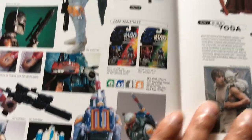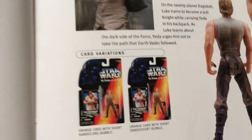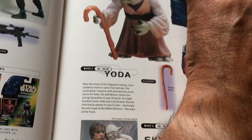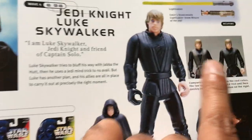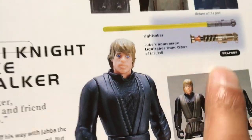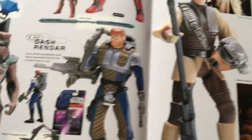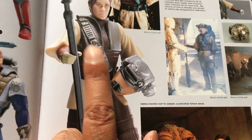Boba Fett is a very valuable figure and he's valuable on the freeze frame card as well. Luke Dagobah can be found in a transition but he's not as valuable as the Luke farm boy. This Luke Jedi can be found with a brown vest — that's the version you want to get — and there are some sculpting differences in the lightsaber hilt as well. Then the Shadows figures on the purple or green card.